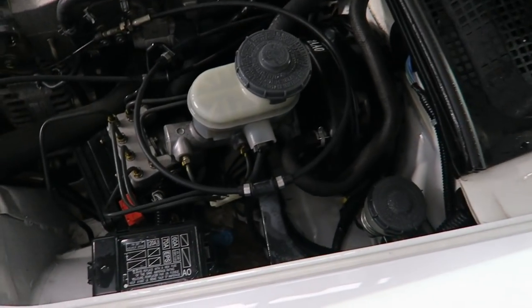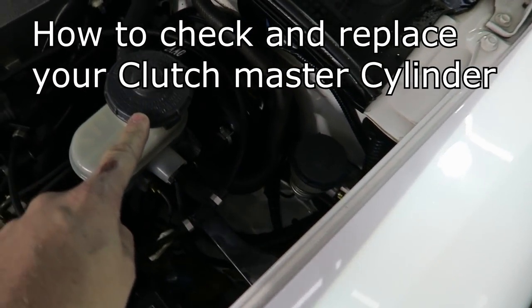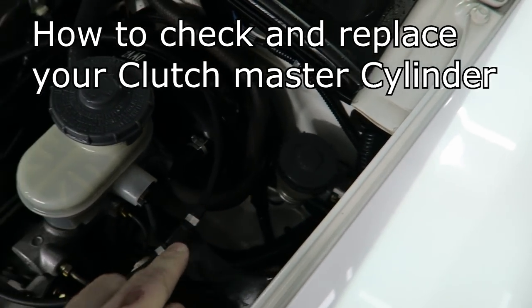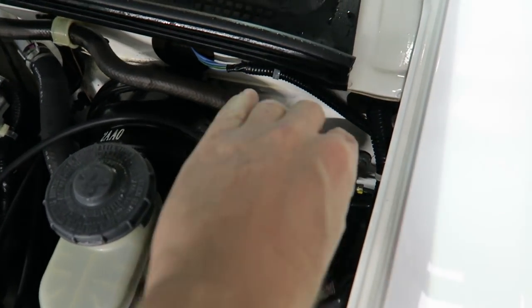Your clutch master cylinder — this is on all years — is the small one right here. This is your brake, and this is your clutch. One of the first things to do, and this goes for if you're buying an S2000, is one of the things to go check for.